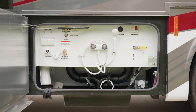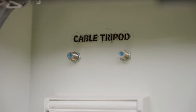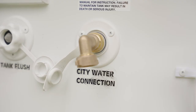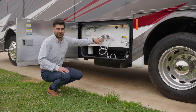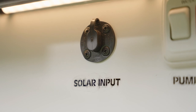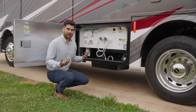Here is your sewer bay — nice and unitized, clean and organized. You have your cable hookups, GFCI outlets, tank flush, water connections, water heater bypass valve, your water filter, your exterior shower, and here's your solar input so if you have some aftermarket solar kits you can plug them in here for extra power to your batteries.